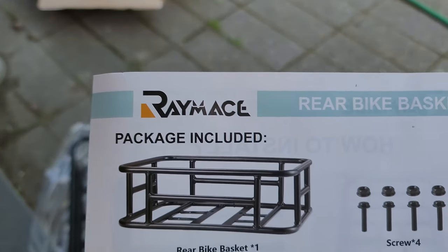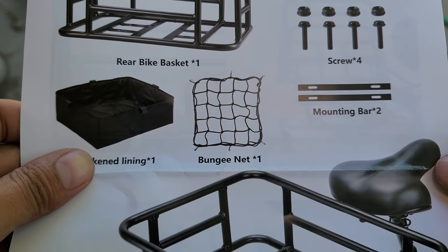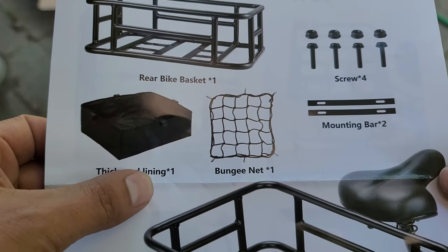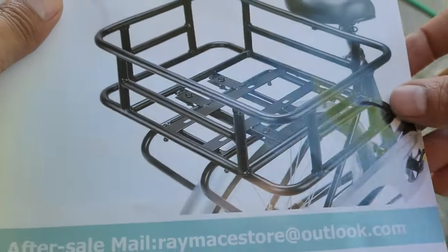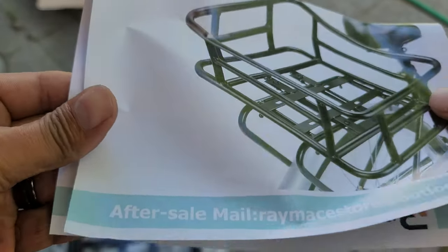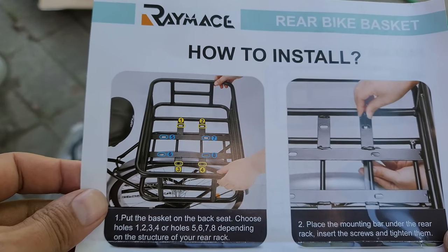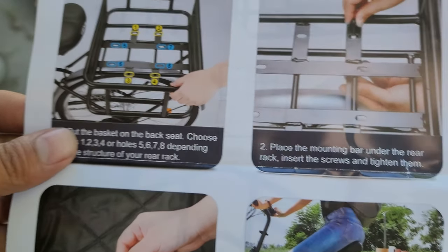So here we go — Race Mace rear bike basket. It's got screws, mounting brackets, thickened lining, and a bungee net. It wants you to install it one way, but I want to install it the other way, so I'm gonna see if we can do that. Let's go over there.